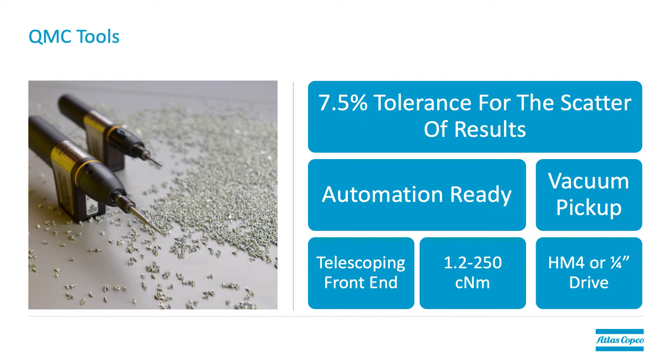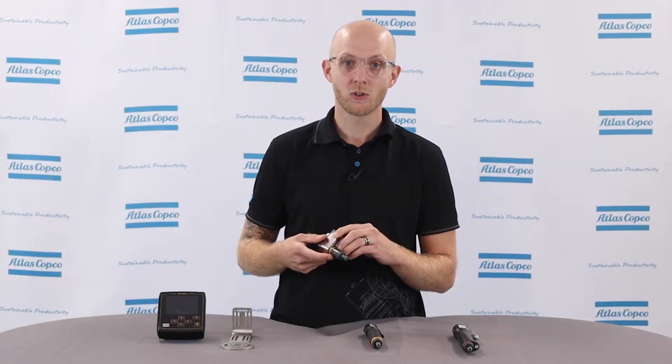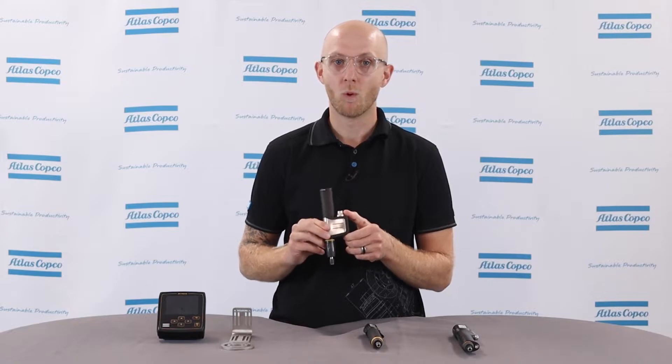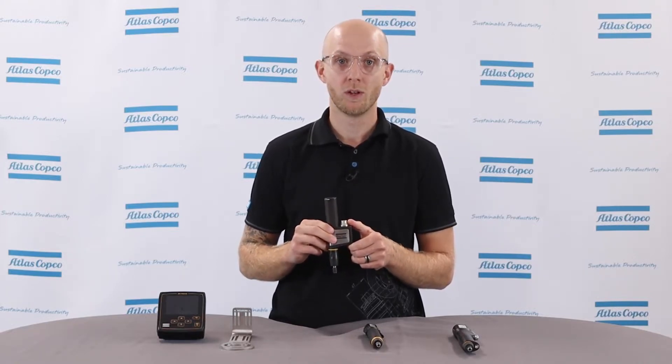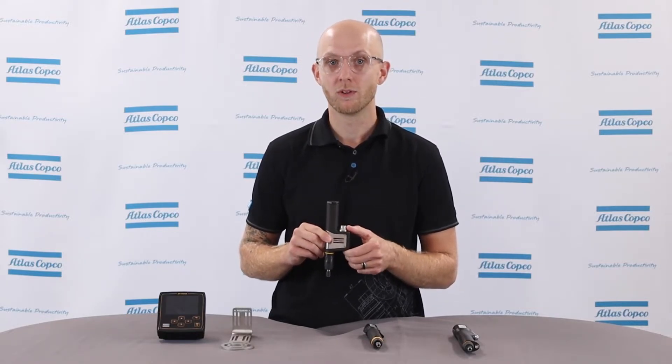It's also vacuum pickup capable and there are nine different tools in this model supporting different torque ranges. The range of this model varies between 1.2 and 250 cent newton meters. It also has two different types of bit drives: the half moon and the quarter inch hex. The half moon is available from 1.2 to 100 cent newton meters and the quarter inch hex is available from 12.5 to 250 cent newton meters.